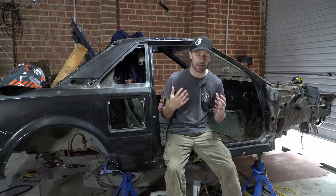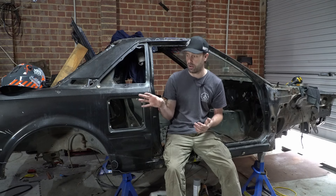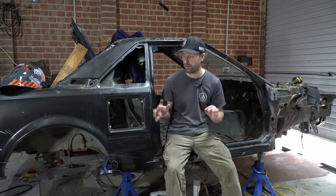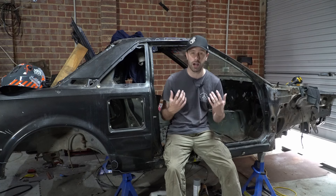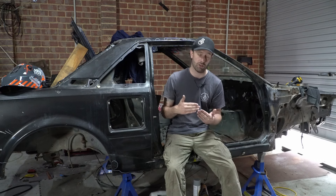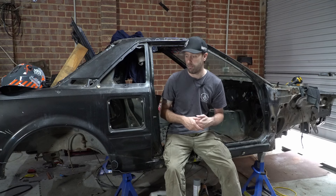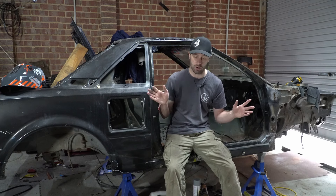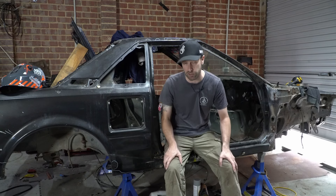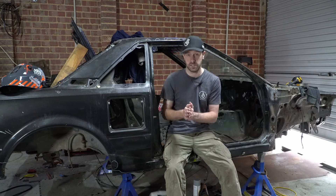I went down to Total Tools and spoke to the guys down there and bought a new little welder. Let me show it to you. This is the old welder. That is the new one - it is tiny. It only weighs 5 kilos. It is a budget-friendly beginner-style welder, but that's what I am. They review really, really well - you can get bigger units that do a lot more and have a lot more power for thicker steel.